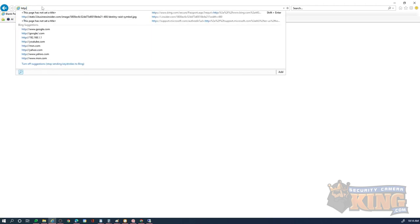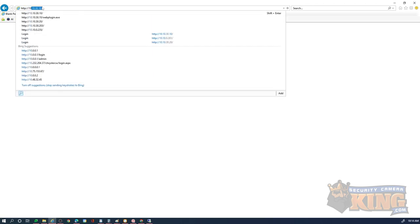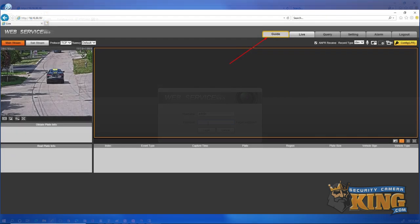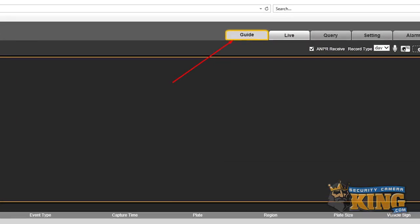Once initialized, we need to access the camera from Internet Explorer via its IP address and log in using our username and password. Once you're logged in, you should see the wizard, but if you don't, make sure to click the Guide button in the right corner.